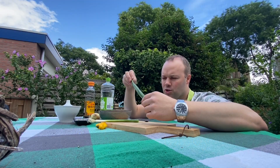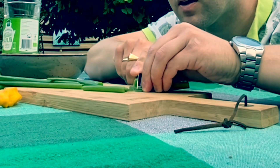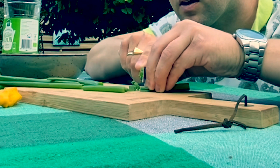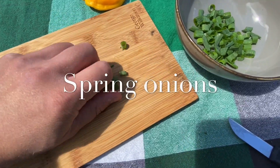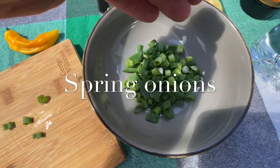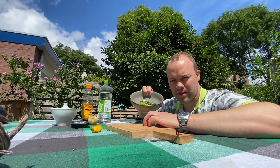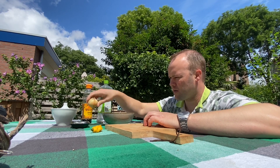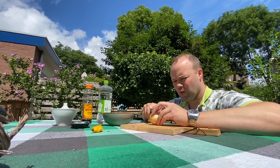I'm gonna use some spring onion. Here we got the spring onions. Also gonna use a regular onion — one small onion.